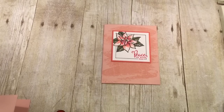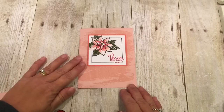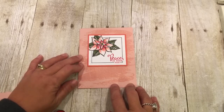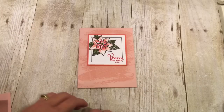Hey everybody, welcome to another edition of Friday Quickie Techniques and Tips. I'm so happy that you're here and I have a great project for you today. It is this beautiful poinsettia card and the technique I'm going to show you is how to create shading with sponging. I think you're really going to like this because you can apply it to lots of different types of cards. So let's get started.